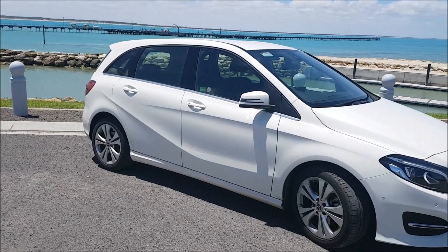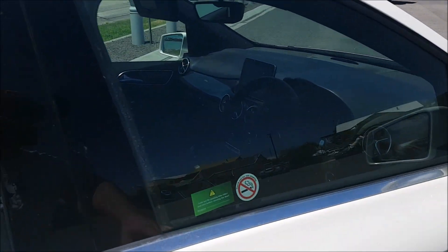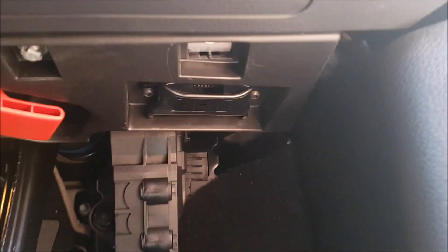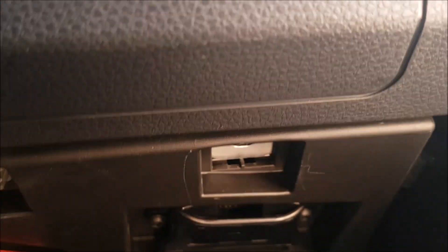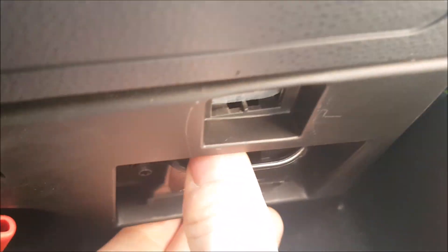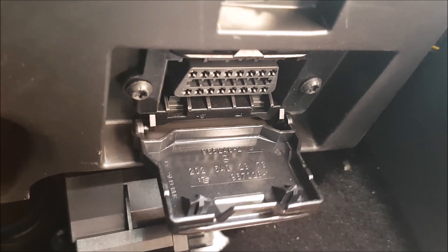For the OBD2 socket, just come over to the driver's side or the right-hand side of the vehicle. Go down into the footwell where you will find a little cap that looks just like that. Get your thumb in there, flip that down, and that's your OBD2 port.